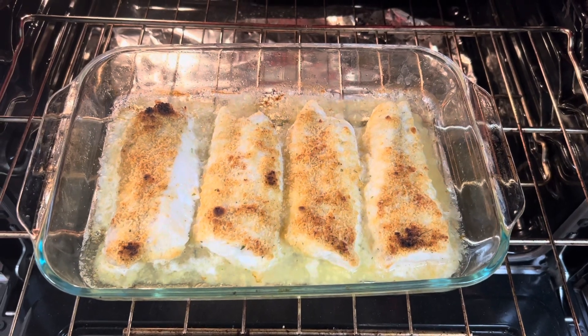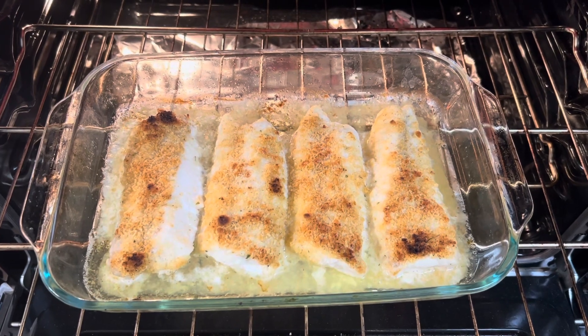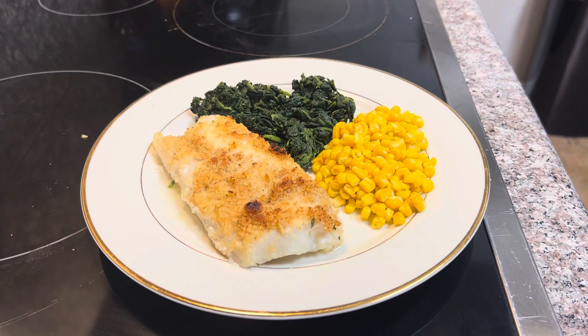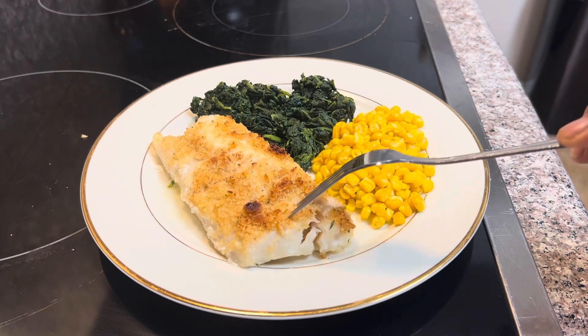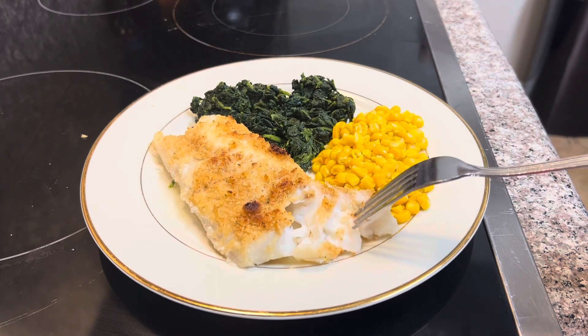And there you have it — delicious Ritz Cracker Cod. We're going to serve it up with some vegetables right here, just to make sure we got that real nice cod flaky kind of texture. Take our fork, peel it off a little bit like that — you can see those little flakes in there.